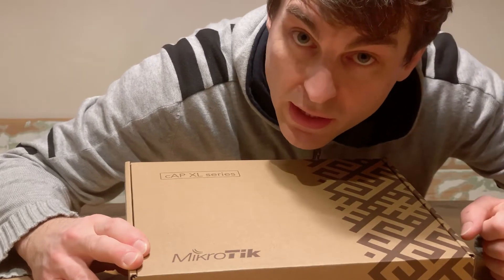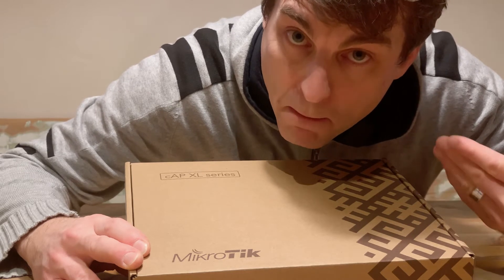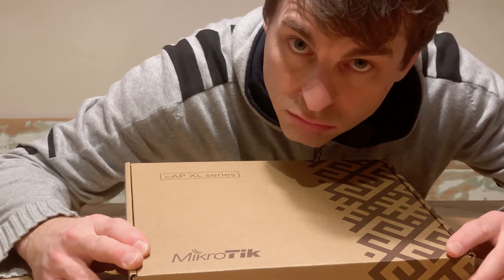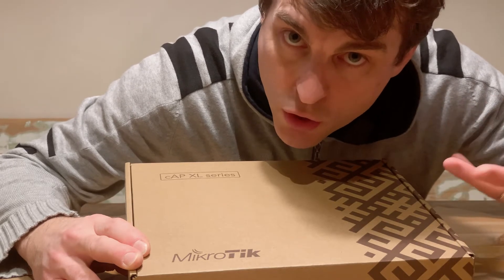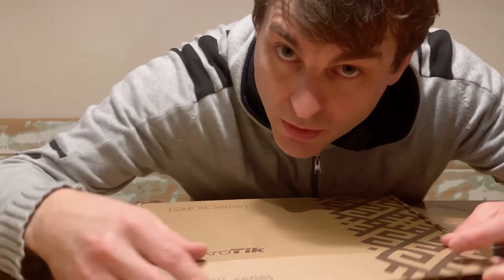Hi, it's Tech Time once again. My name is Paul and today I'm going to do an unboxing and reaction and first look at this MicroTik Cap XL Series Access Point. I'm not going to give you full specifications — I just want to have a look, get a feel, show you, give my reaction and thoughts on the build quality, and also tell you a little bit about what I plan to do with this.